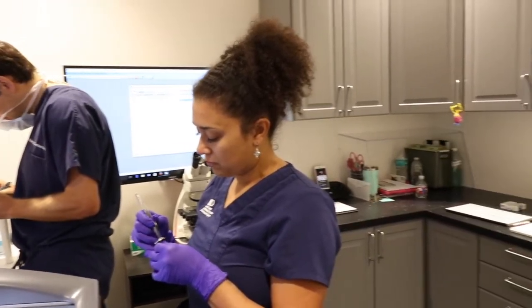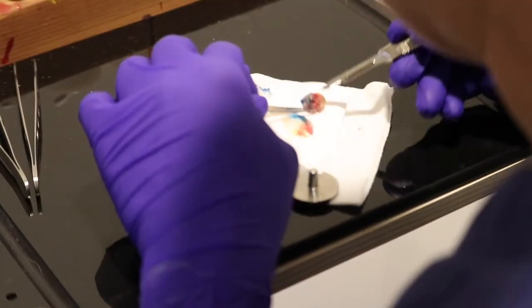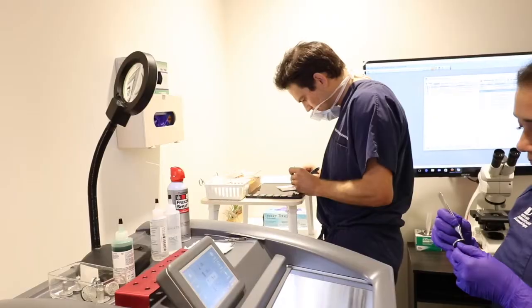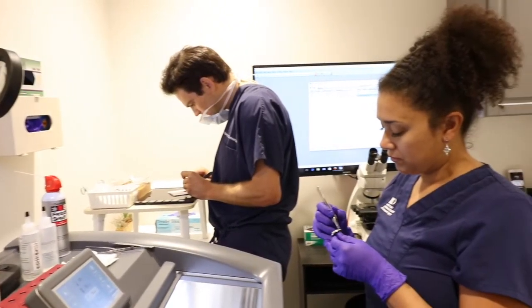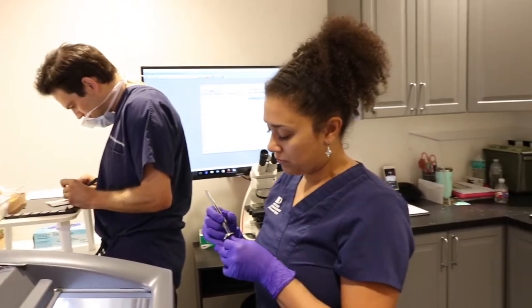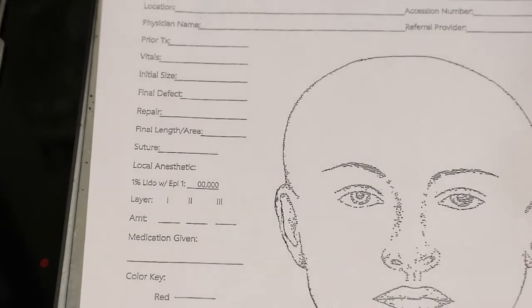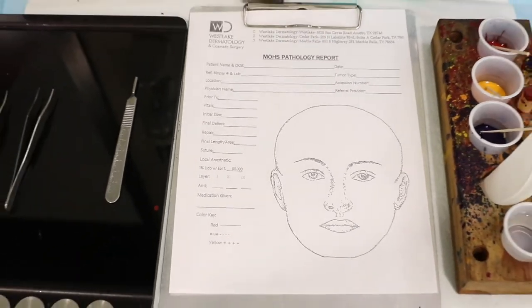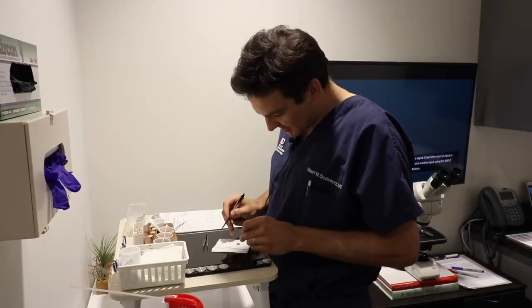In the lab, the critical step is marking and mapping the tissue in a way for me to go back to the patient if needed and target the areas where there's remaining tumor. Similar to a map that you use for directions, it's the exact same philosophy here with the Mohs surgery.